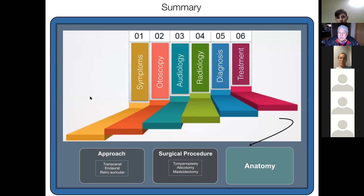Our symptoms, otoscopy, audiology, and radiology — we go up the staircases and make a diagnosis. Once we have a diagnosis, we know what we're going to offer in terms of treatment. We'll know the approach — transcanal, endaural, or retroauricular — and what procedure: tympanoplasty, atticotomy, mastoidectomy. But it comes down to knowing your anatomy.